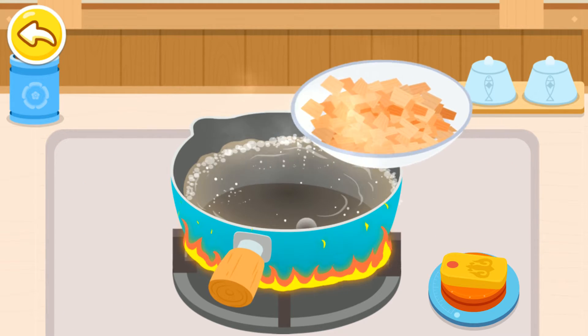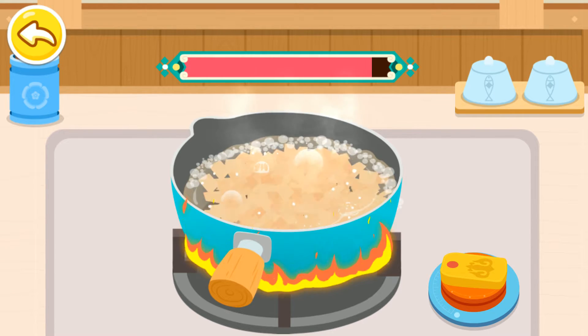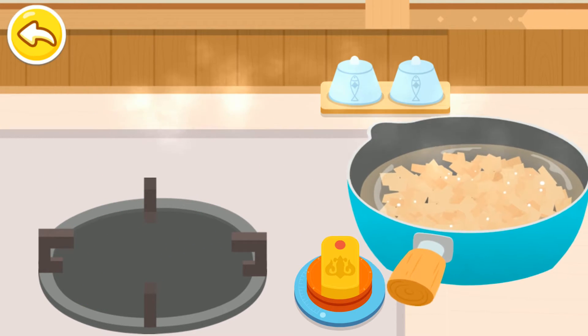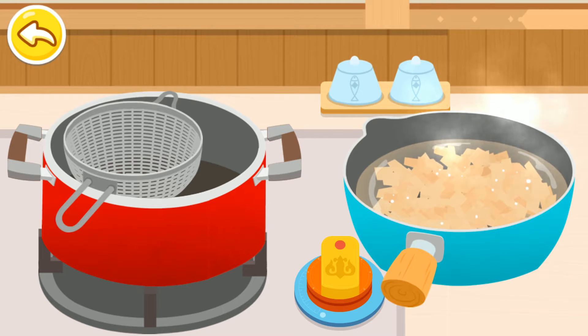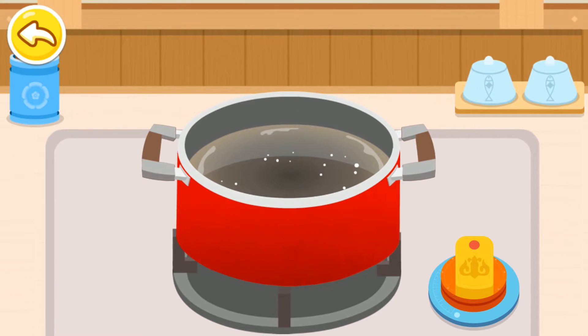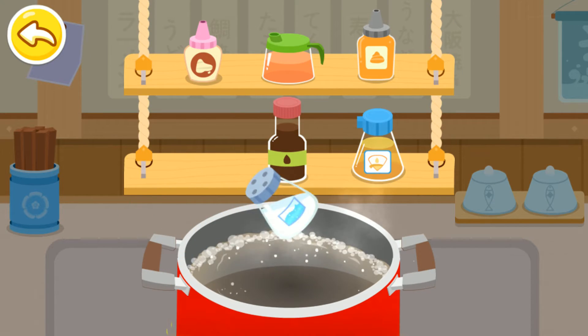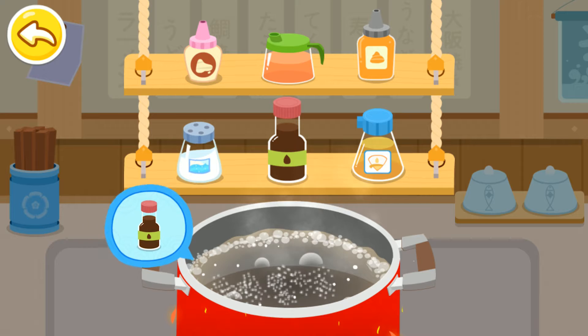Let's boil the dried bonito flakes. We can make delicious broth by using dried kelp and dried bonito flakes. Add the salt. Add the soy sauce.